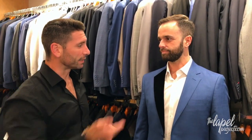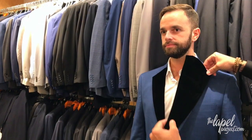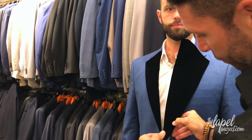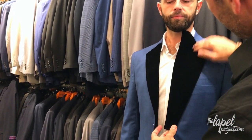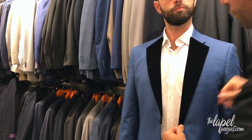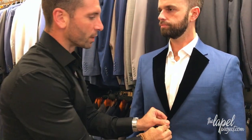Now we're going to complete the look by applying the second lapel, again to the height, and we're going to run it down, giving it a flush finish with the suit lapel all the way towards the bottom. And again, the transformation is when you flip it over — and as you see, we just transformed this beautiful blue suit into a decadent tuxedo.